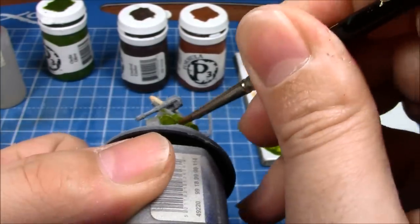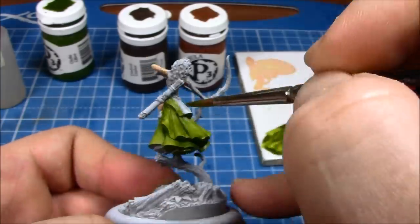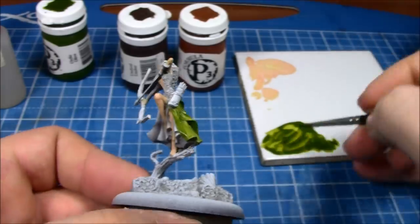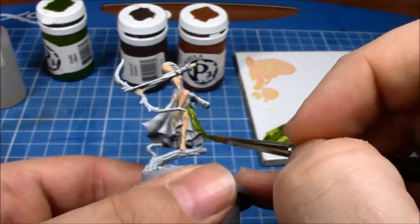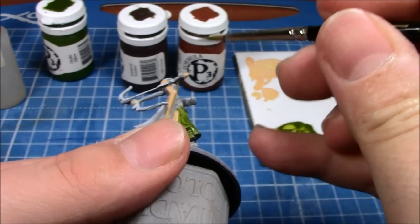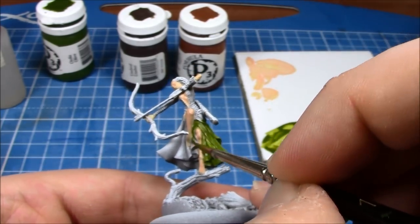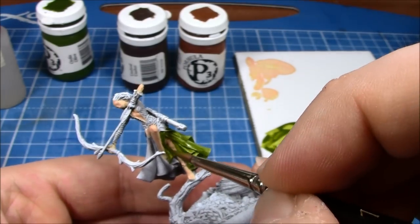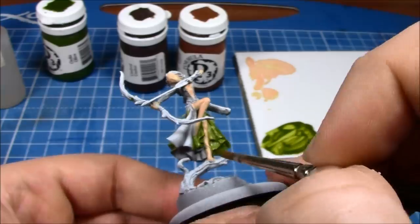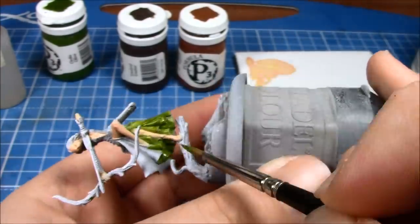I've tried to keep the miniature in shot at all times. One thing I wanted to do with this painting tutorial is that you'll see every single brush stroke I make on the miniature. It's going to take some time. There are some situations where I've had to push the miniature over a bit and maybe it's gone off screen, but for the most part I've tried to make it so you can see as much of the miniature as possible at all times.